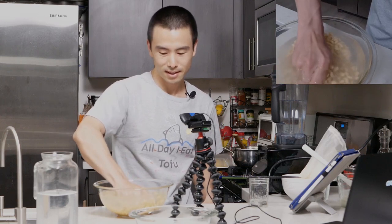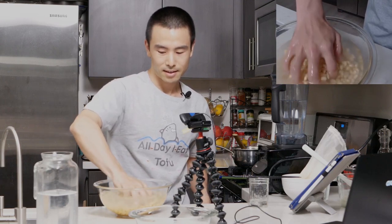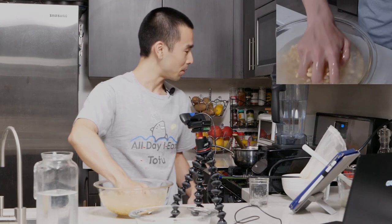Leilani says she does almond milk — I make almond milk too. It tastes so good when it's homemade, and it's actually much easier to make than soy milk.